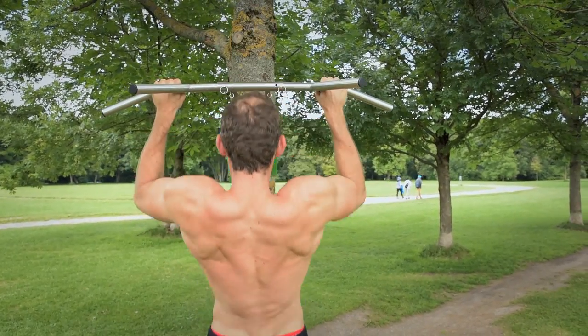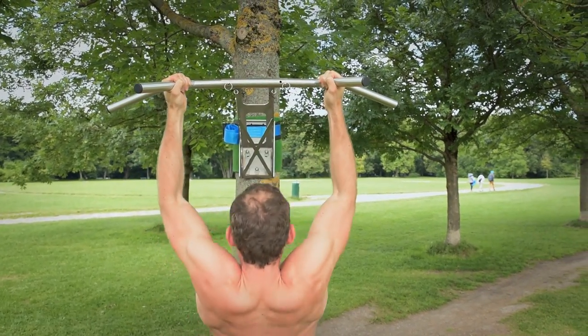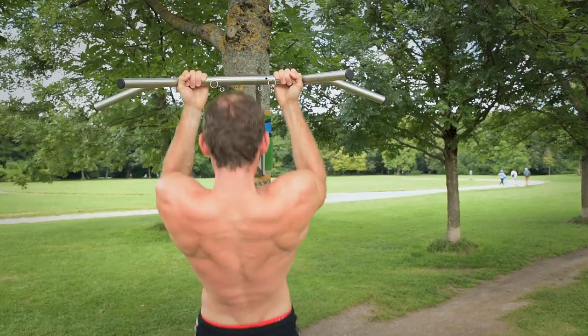The multibar offers you many different grip positions for pull-ups, creating various angles in order to work on multiple muscles in your back, arms and shoulders.